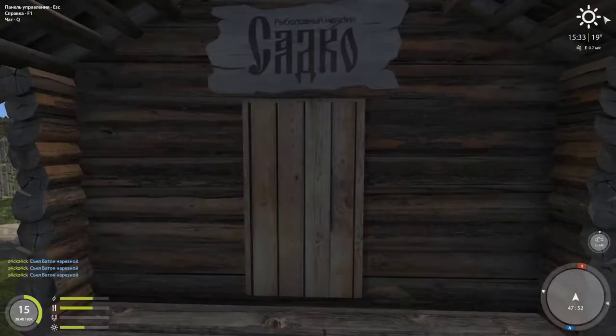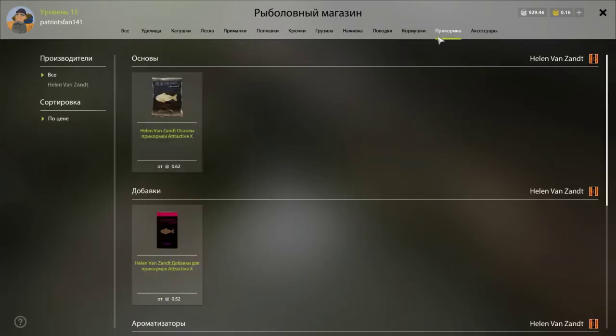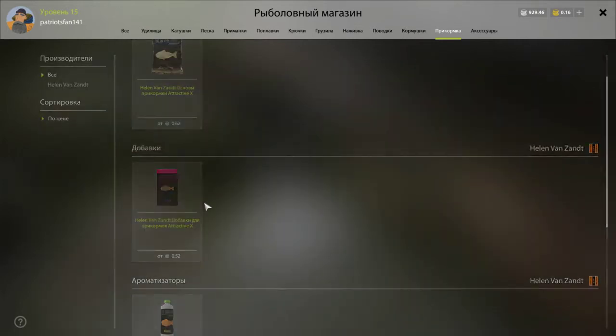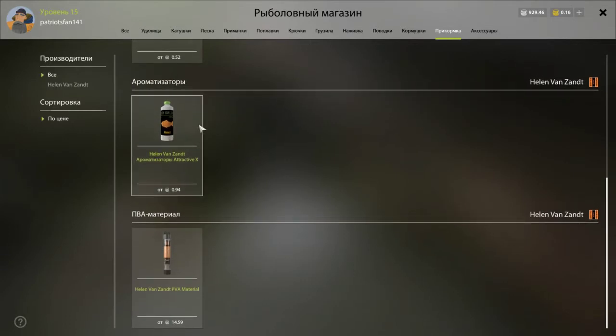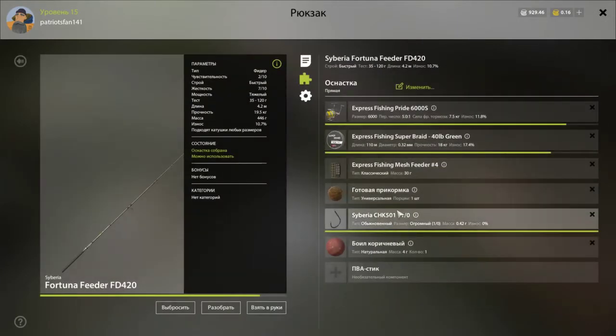For the ground bait I use semolina, corn, and vanilla. This is basically the same thing that KP Shimino uses in his videos — it works pretty good. When you have this rig equipped you just equip it here.